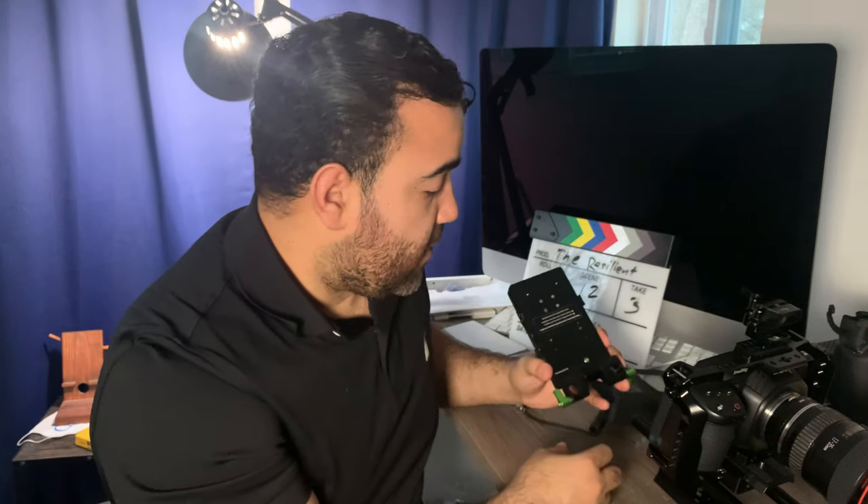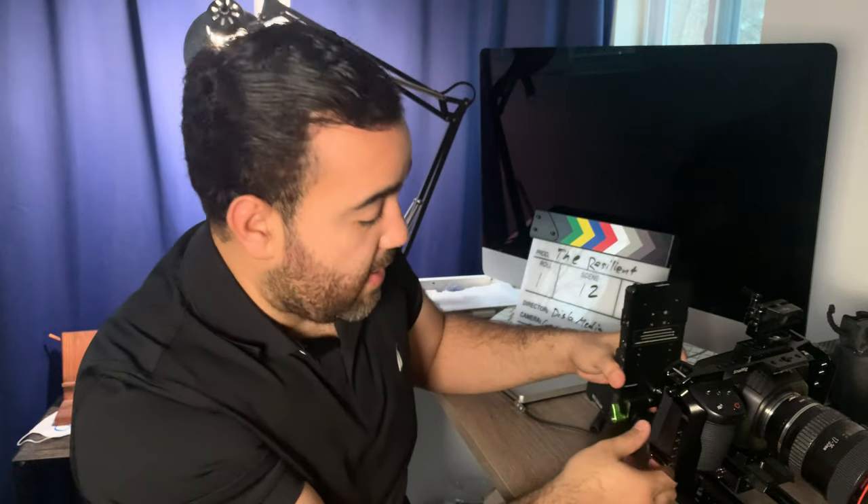I can't talk enough about the dynamic range on the Pocket 4K. It's just been amazing. I just throw the V-mount adapter on the back here.